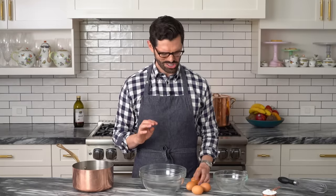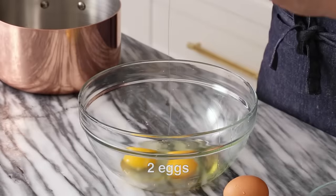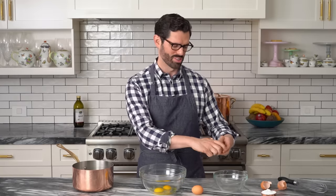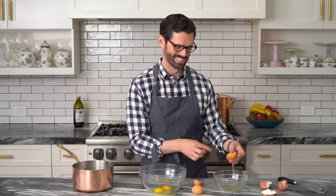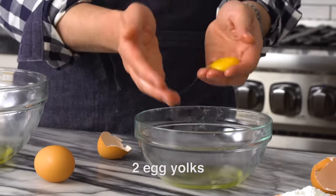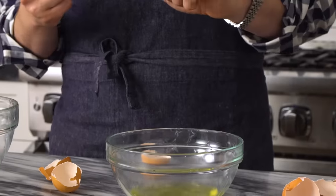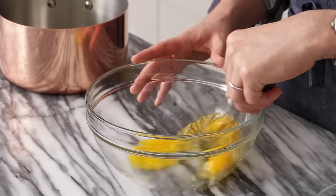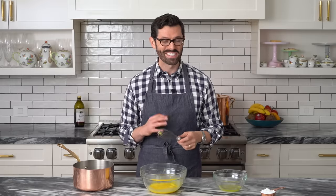Now for the filling. We're gonna add two eggs and then two egg yolks — so we can separate those whites. You can add them to your morning omelet, use them to make a meringue, whatever makes you happy. Whisk up your egg mixture. If only life were as easy as whisking eggs.